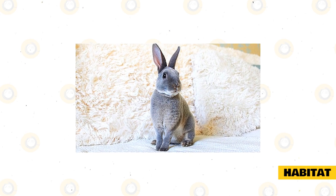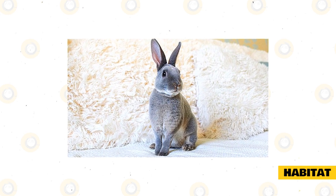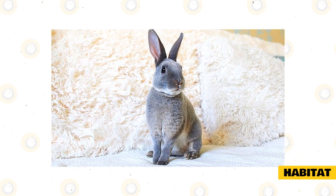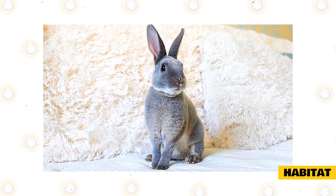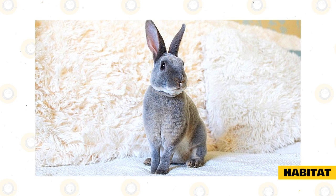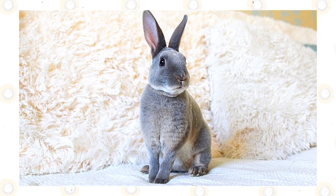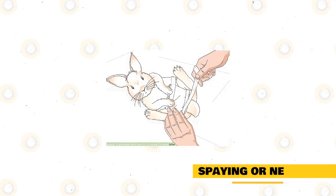This breed of rabbits also enjoys exploring their surroundings, whether indoors or outdoors. Always check that indoor rooms are bunny-safe with no hazards such as exposed wires. When pertaining to outdoor spaces, the enclosures need to be fenced to avoid the lilac rabbits running or hopping off, keeping them safe.